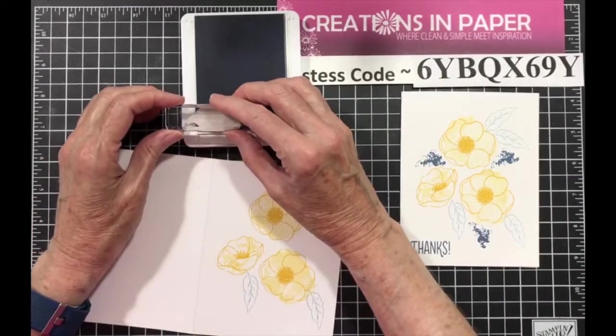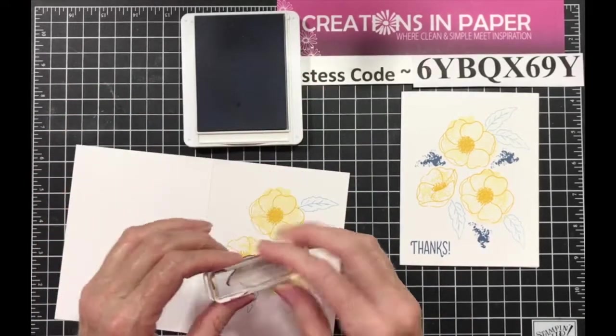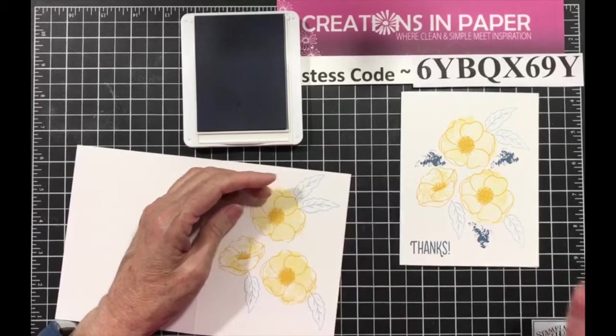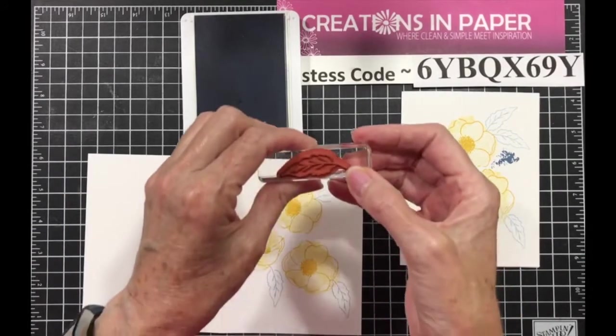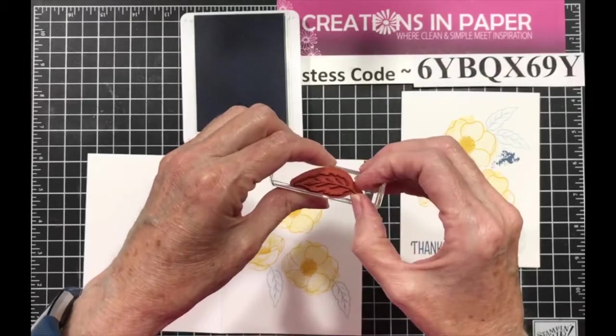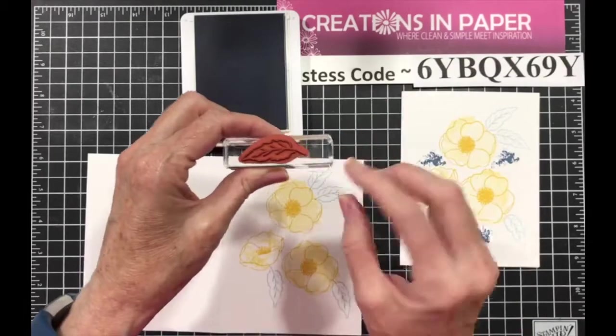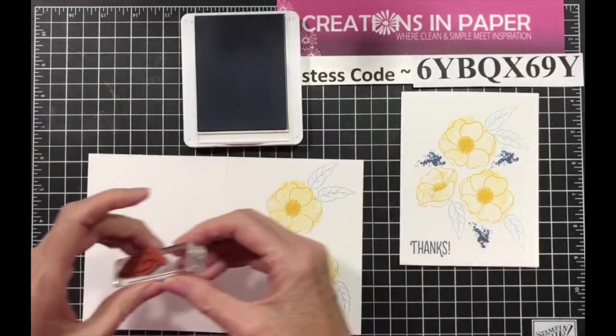If you forget and ink that stem up, just take it and there you go. So just don't ink this part up — use this part of your stamp and ink from there over, hanging this one off the edge.